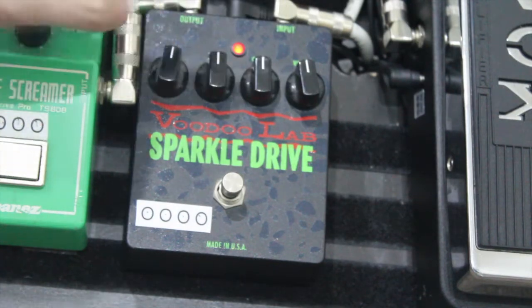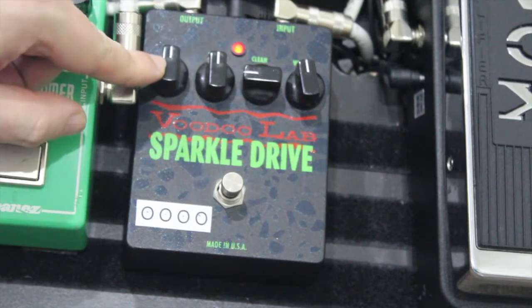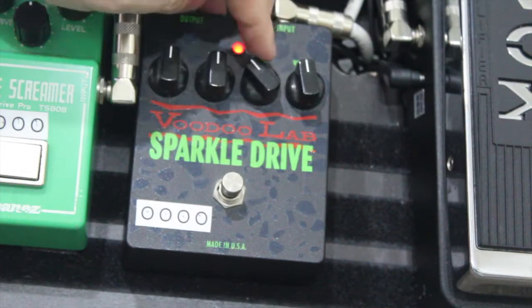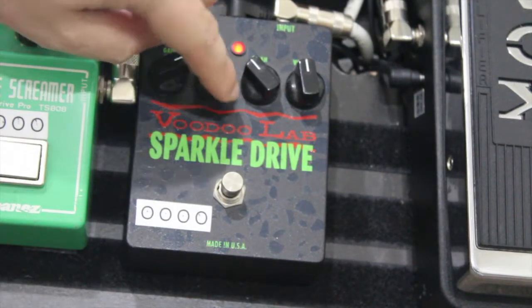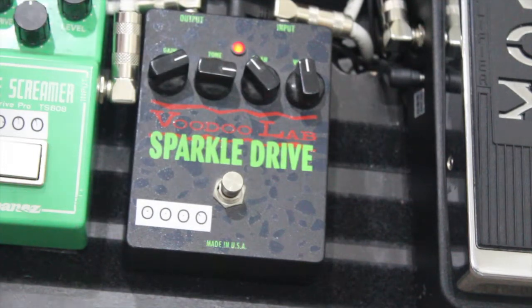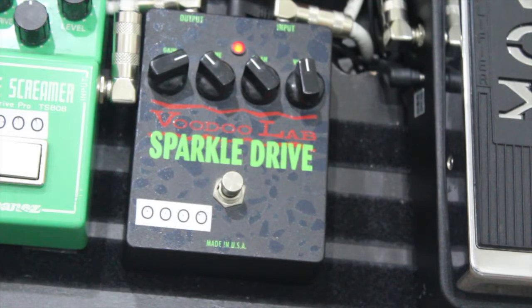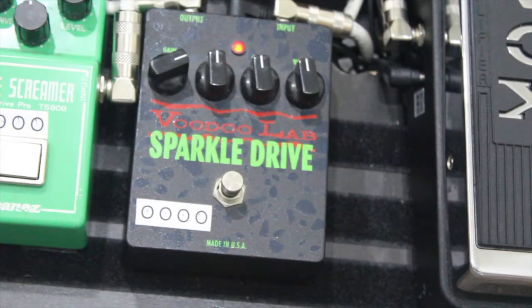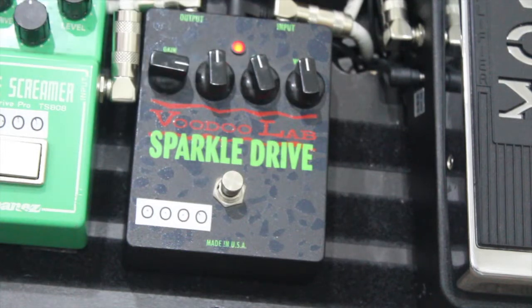So if I leave the gain there and put the clean around there — it helps to play around with those two. I tend to like my gain a little bit higher and I want some clean coming through as well. Then there's the tone knob — all the way up it's a much brighter sound, and my favourite setting would be somewhere around the middle. It's got a bit more clean in there and sounds really nice. So we've actually got the clean coming through really nicely with a bit of overdrive as well — it adds a really nice, unique sound to the pedal.